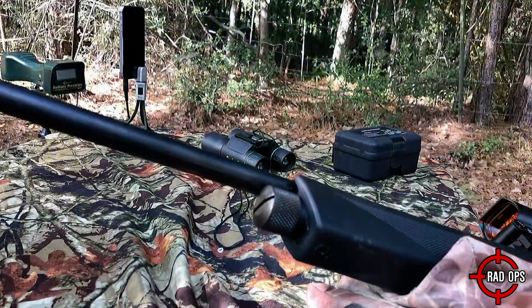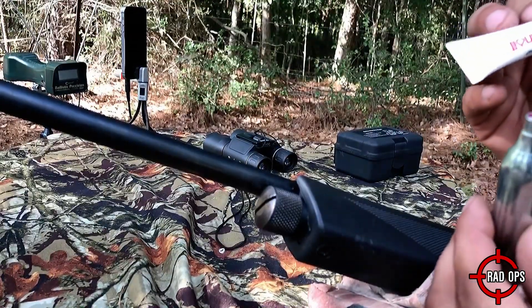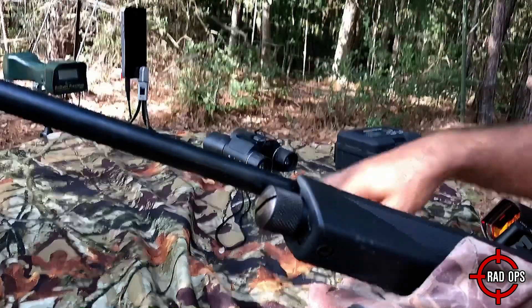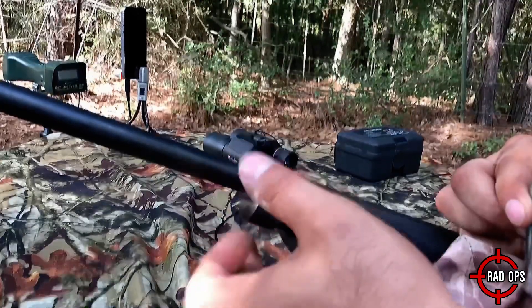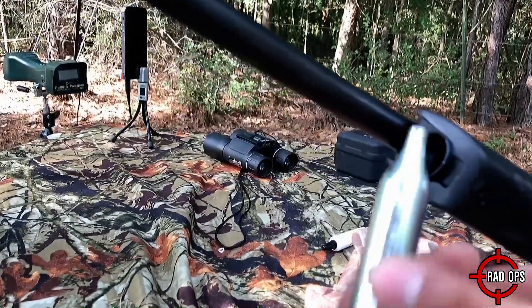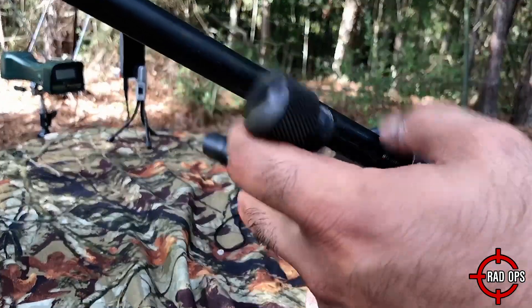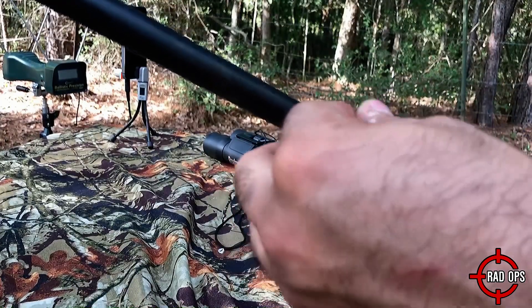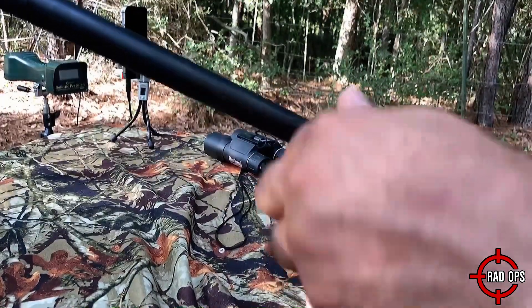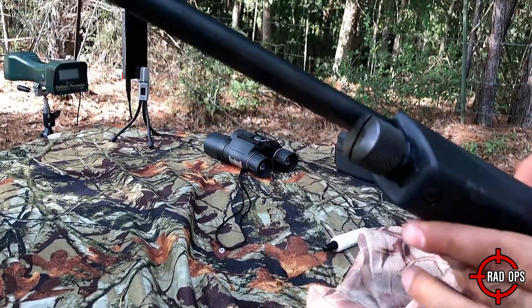Before we start shooting, go ahead and take your Pelgun Oil and put a drop on your CO2 tank, just like I did. We're going to drop it in there like this, close it up — make sure you push down as you close.